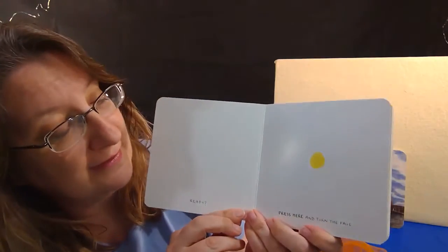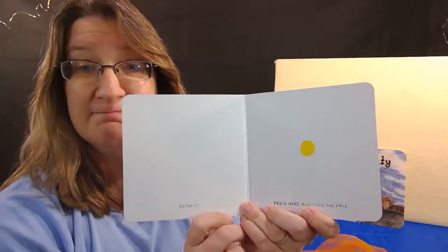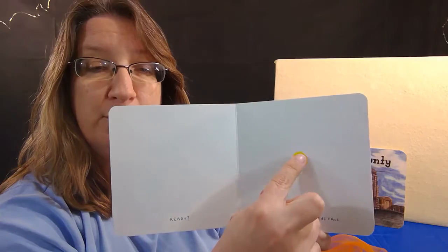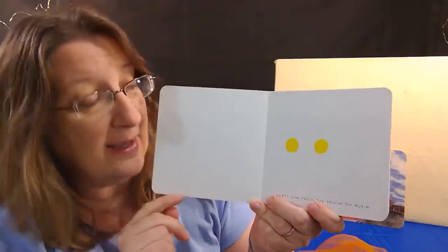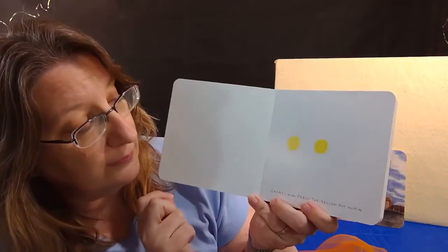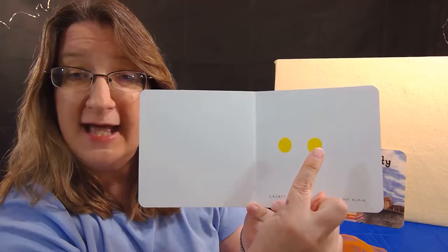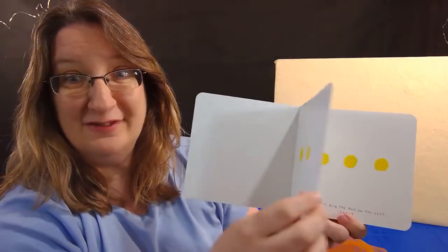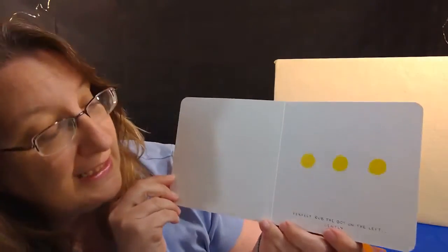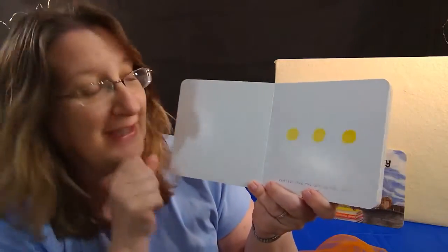Press here and turn the page. Ready? Press. What? There are two dots now — one, two. Great. Now press the yellow dot again — that's the one in the middle. Ready? And press. Let's turn the page and find out. What? Now there are three dots — one, two, three. Oh, perfect.